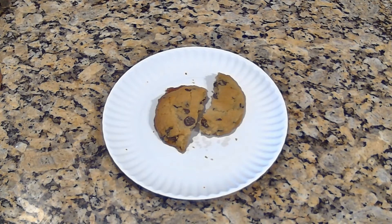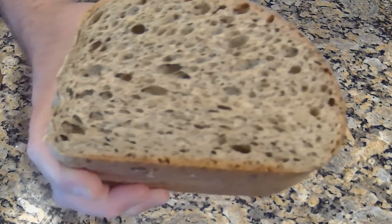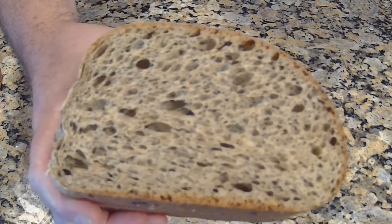So, if you have an inkling for some chocolate chip cookies, Low Carb with Jennifer is where you find them. I also made another loaf of my homemade rye bread, and I just wanted to give you a nice close-up look at it. The recipe is also on my channel. It's got real seeds in it, it's fluffy, and it's delicious.